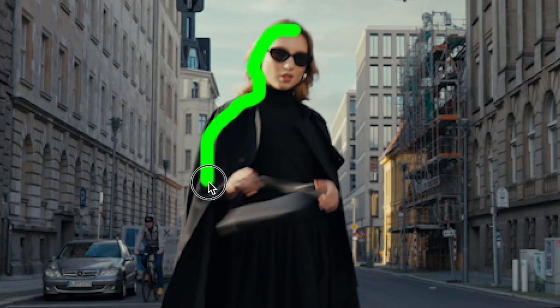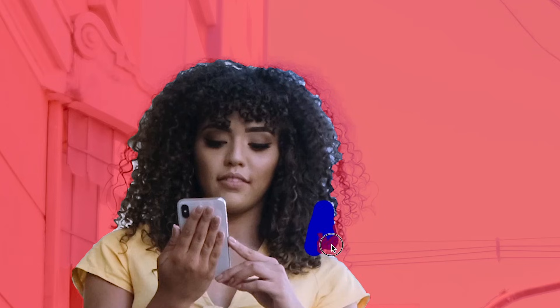Now you're ready to become a master at rotoscoping. If you want to see more, check out my rotoscoping playlist right here.